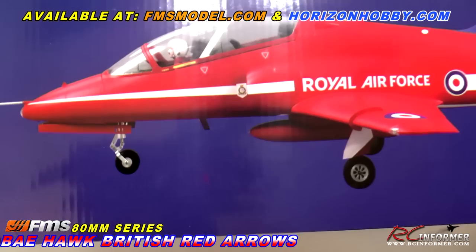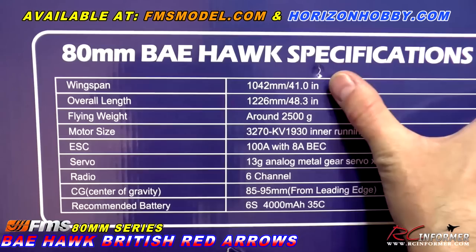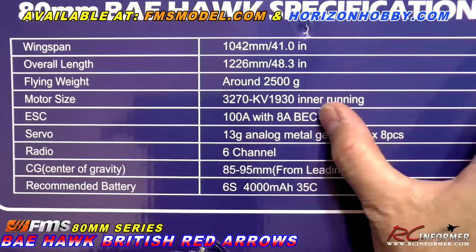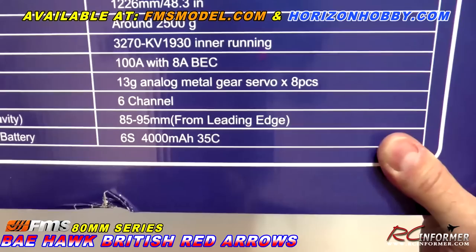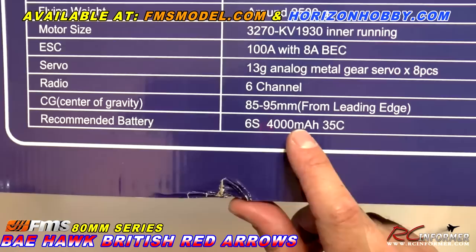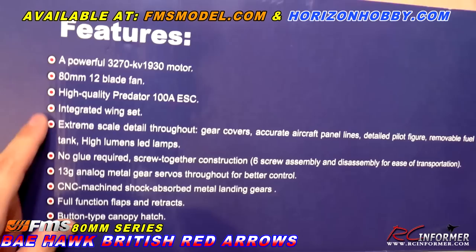As we take a look at the outside of the box, you can see the detail on this thing. Really nice compression landing gear. There are lights all the way around. Specifications: wingspan 41 inches, basically 1,000 millimeters; 1,200 millimeter length, 48 inches. An in-runner motor, a 1930 kV in-runner. Really nice - that's going to be pretty sweet. Trying to get this done quickly because I've got to drive to E-Week tomorrow morning.